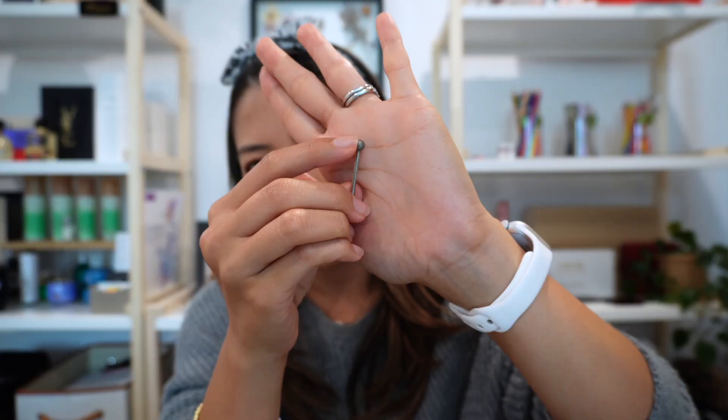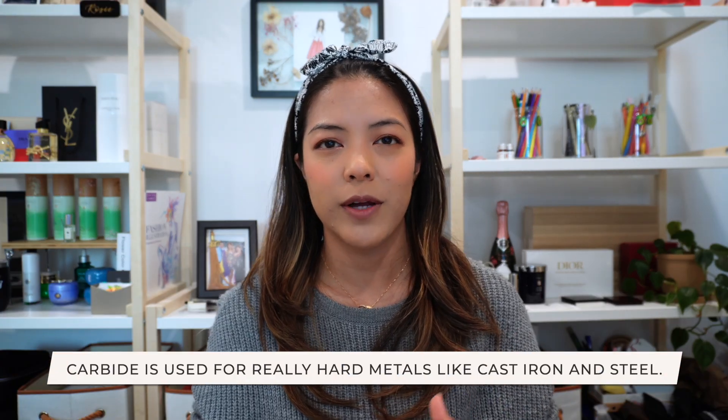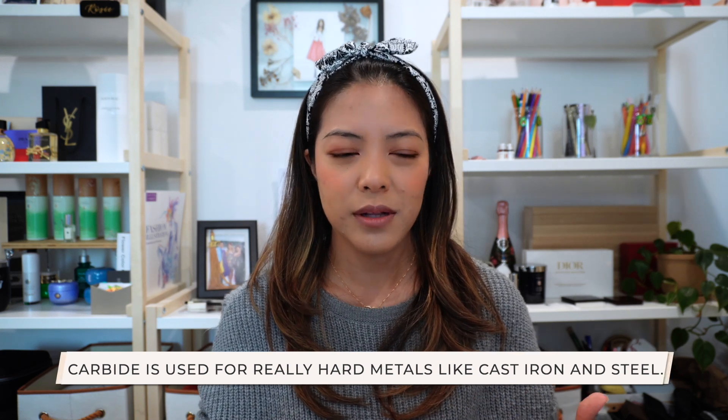Get comfortable with your sizes through practice before you go to a live event. Going back to the anatomy of the burr — the head can be made out of different materials. The one I use is diamond, but there are also carbide-tipped burrs. I haven't been able to find a carbide-tipped burr that comes in a 2.35mm shaft, so I use diamond primarily and it's been working great. Carbide is usually used for really hard metals like cast iron or different types of steel, which we're not typically engraving at live events.